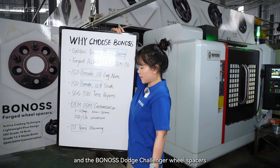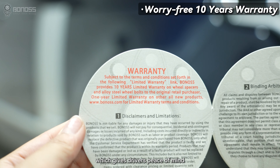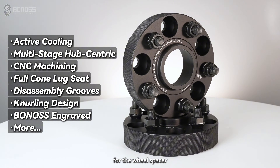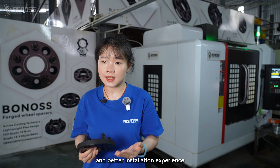Bonas wheel spacers come with a 10-year warranty, which gives drivers peace of mind. Bonas wants to provide more additional functions for the wheel spacers, making them safer, higher-performance, and offering a better installation experience.